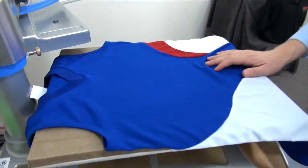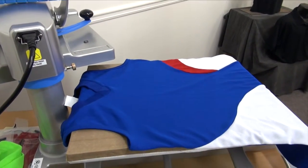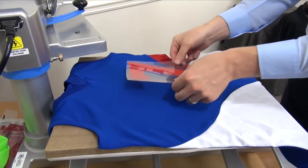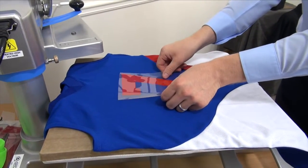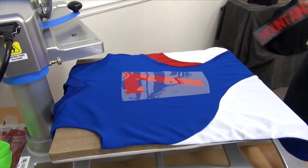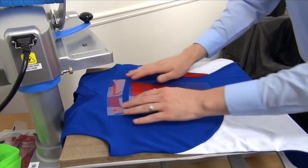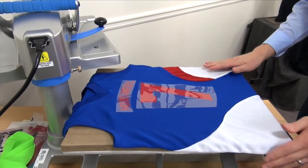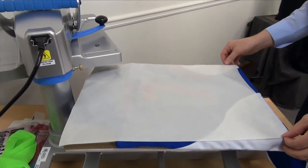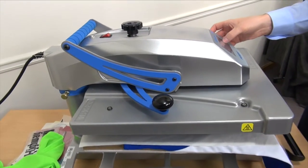Let me show you how most rookie heat printers, or those who don't know this tip yet, would load this garment and print the shirt. I'm going to throw this onto my heat press, position my number, position my name — everything's within the seams pretty much, so not too much risk there. Then take the proper step of covering everything with a cover sheet and heat pressing it for the recommended time, temperature, and pressure.